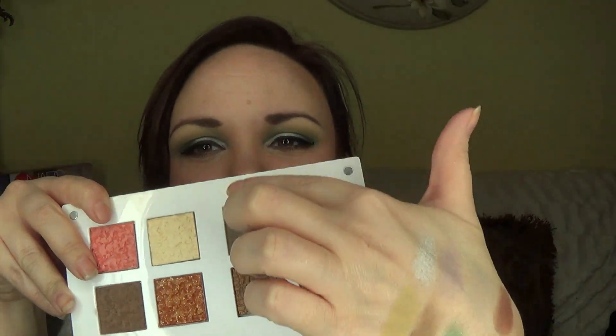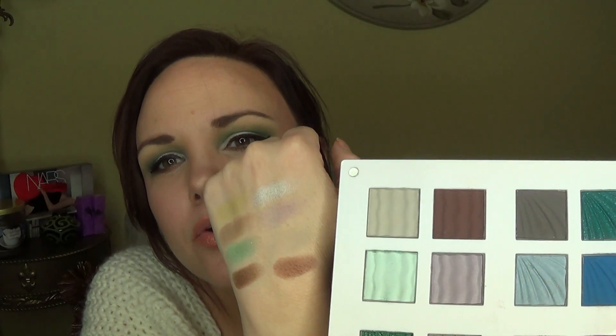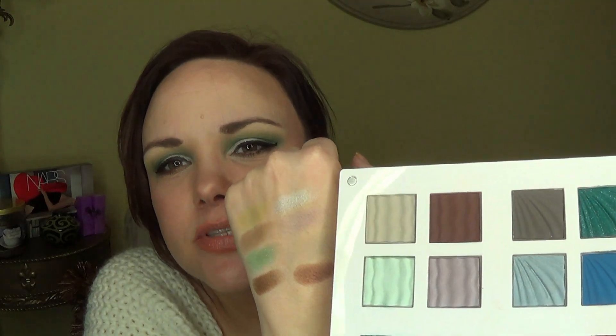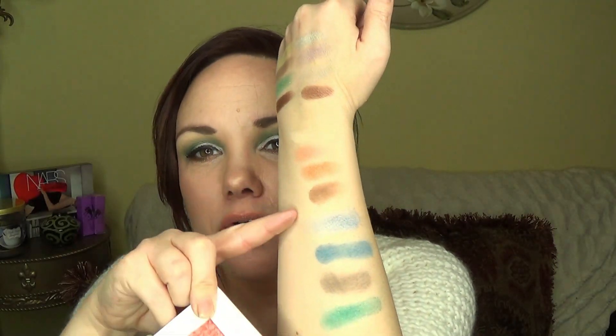I've already swatched them on my hands, so let me show you the swatches real fast. This first one right here is the earth quad. This side is water — it's this beautiful green. I did actually use that beautiful green on my lid too, so I did use that. And then next is the fire element — these four right here — and then here's the water. You can see how gorgeously pigmented those are.